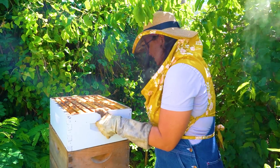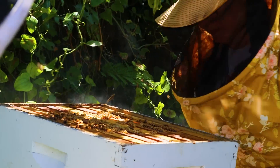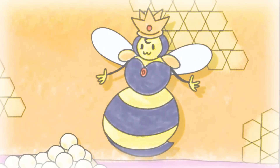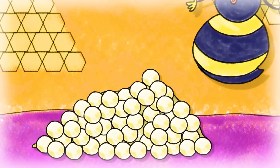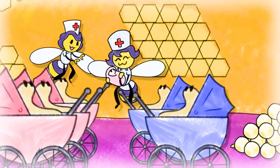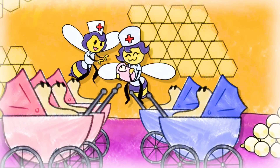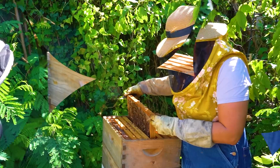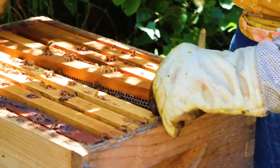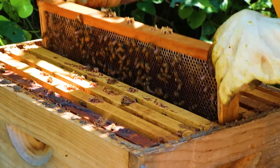We're going to get into the nest now. What is a nest exactly? A nest is where the queen bee lays eggs and the nurse bees take care of the eggs and larvae. This is a brand new box Nicole just put on, and she's happy to see they're filling it up. It's springtime and the bees have been very busy.